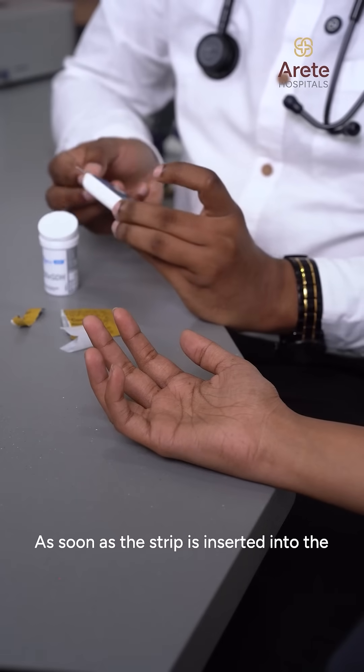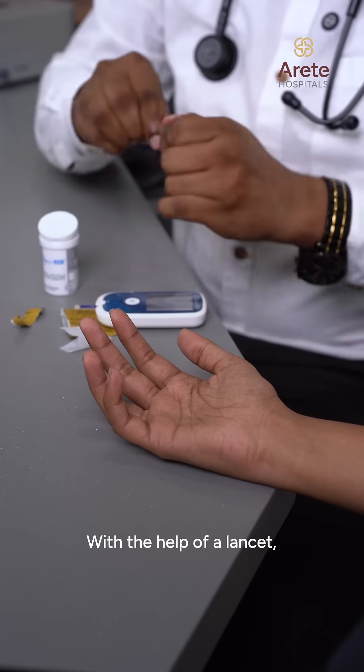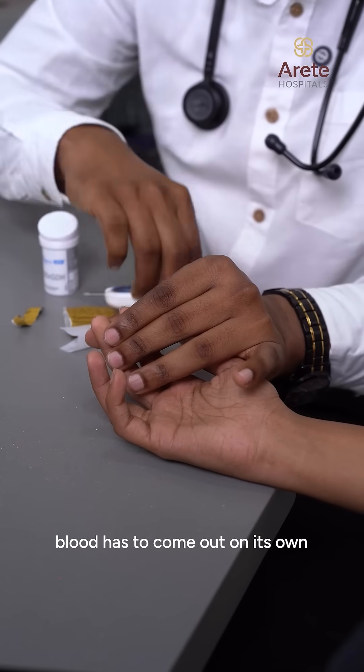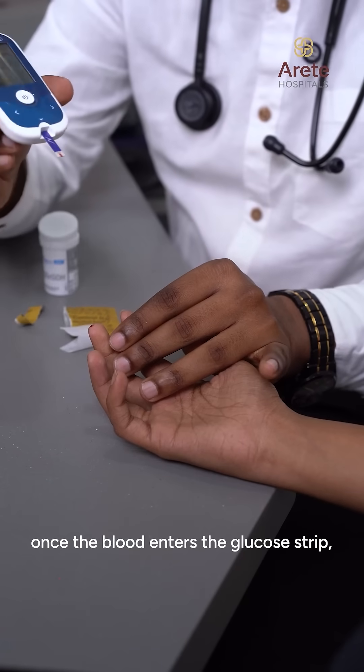As soon as the strip is inserted into the glucometer, the blood drop signal is shown on the glucometer. With the help of a lancet, you have to prick the finger and the blood has to come out on its own — you should not squeeze the finger. Once the blood enters the glucose strip,